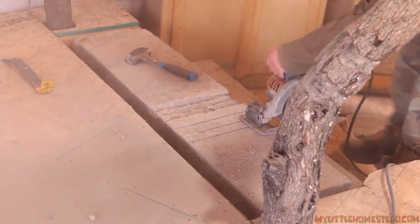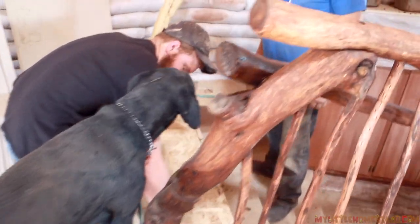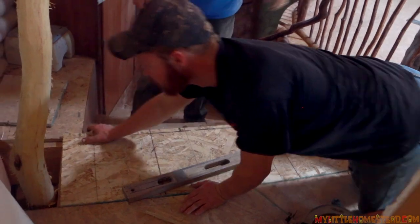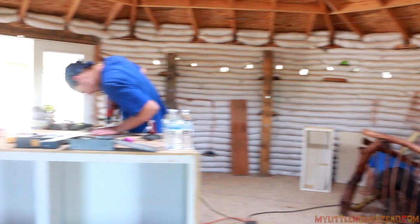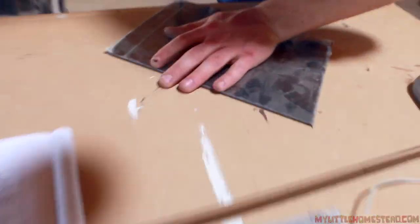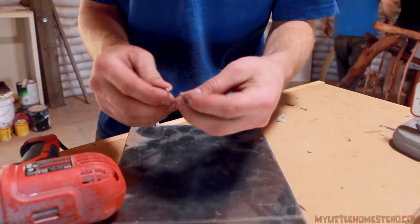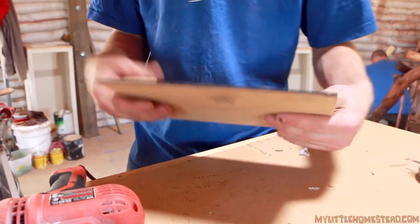Originally when I put the steps together I made them all the same, forgetting that the top step needs to be shorter to account for whatever surface you're going to have up above. The solar light foam is extremely soft — it's just like, it's not like you would expect. I would expect this to crack, like it would be hard, but it's actually soft.